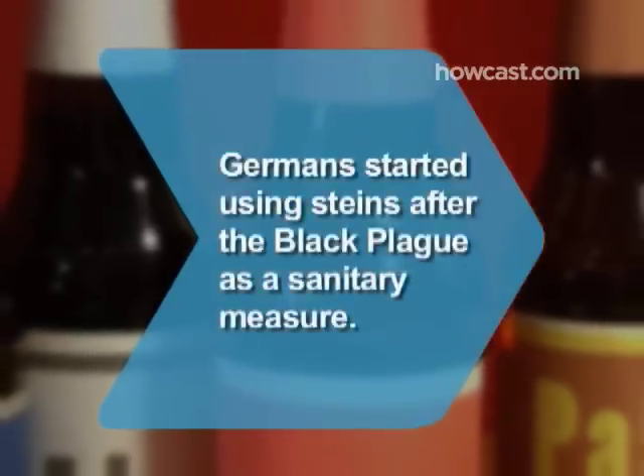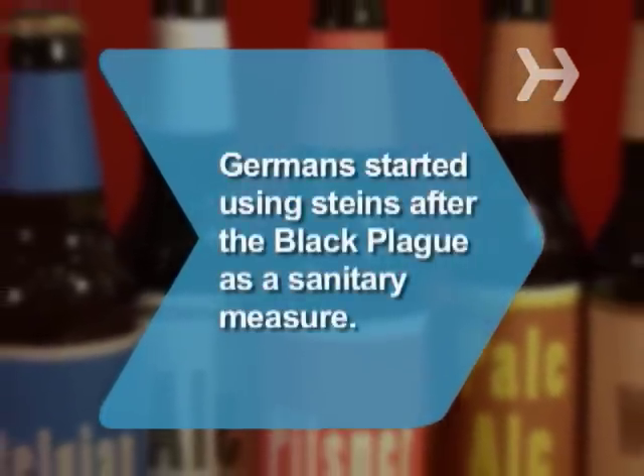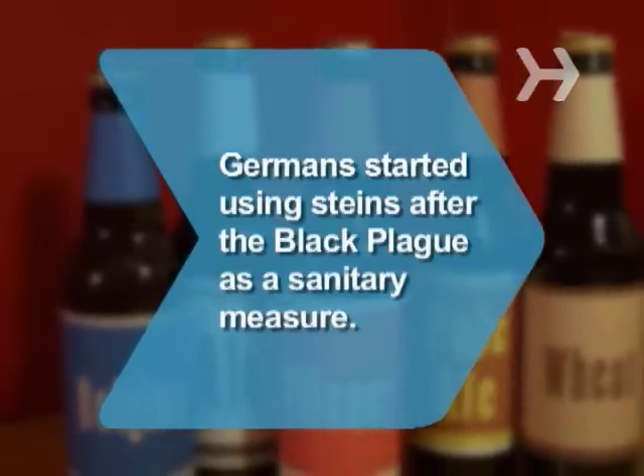Did you know Germans began using steins — stoneware or metal beer mugs with lids — in the 15th century, after the Black Death, as a sanitary precaution.